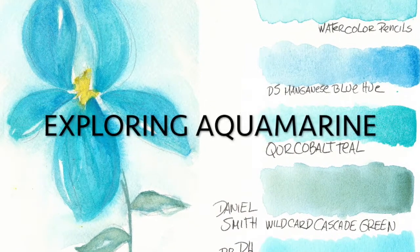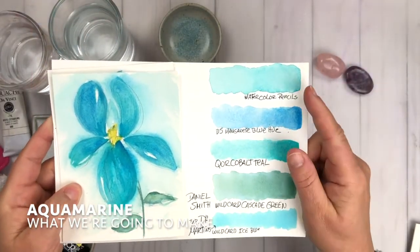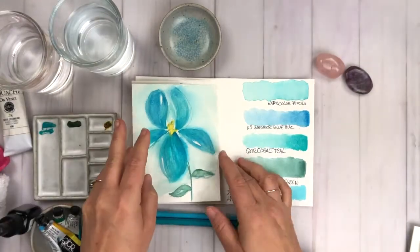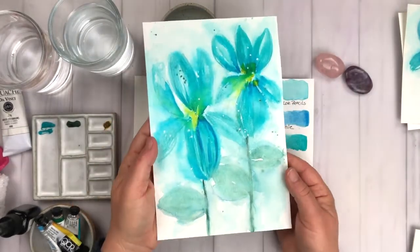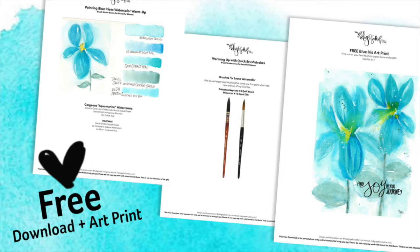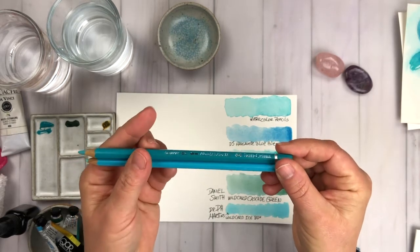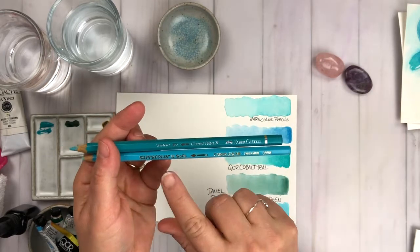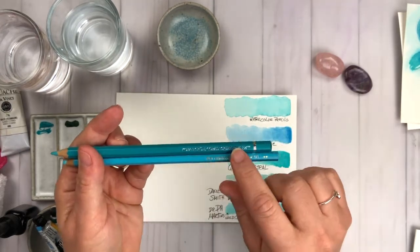Let's dive in and talk a little bit about this beautiful blue hue. I just love it! For this month, we're going to talk about aquamarine and we're going to have some fun making this loose floral blue iris. I have two watercolor pencils here — a Caran d'Ache watercolor pencil and also my favorite, the Albert Durer watercolor pencils.